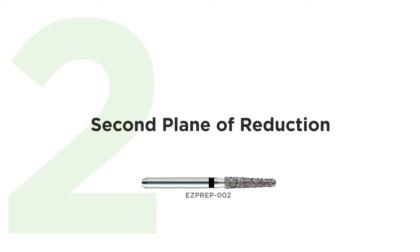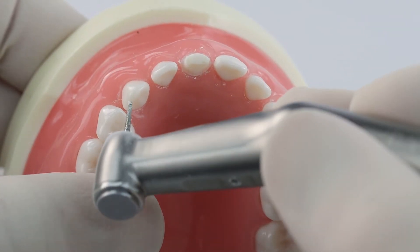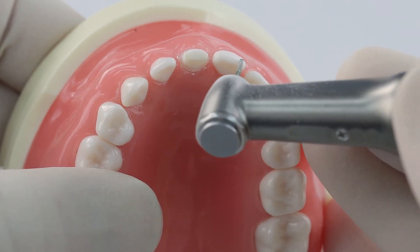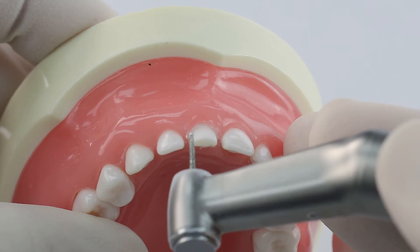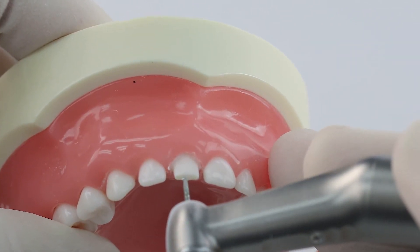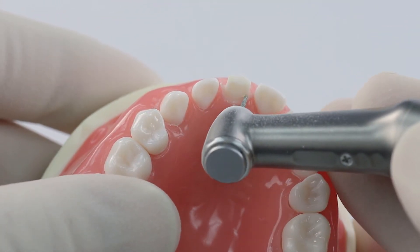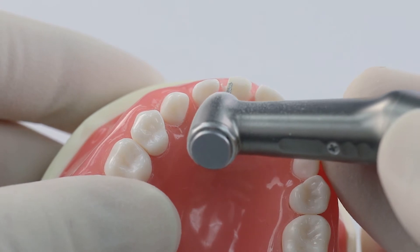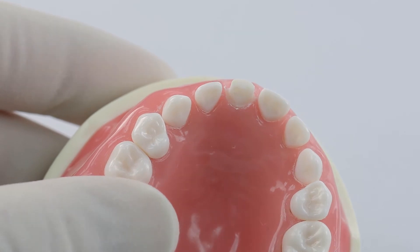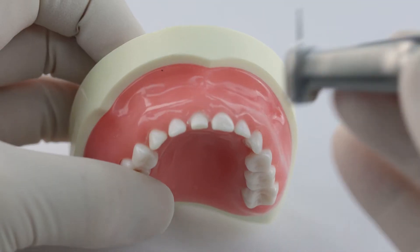Now we're going to do our second plane of reduction, and this brings me to a key point. When you're doing anterior crown preparation, you want a thin incisal edge that follows the arch form. That thin incisal edge is created by two things: number one, your second plane of reduction on the buccal from about midway on the tooth down to the incisal edge; and number two, carrying the lingual reduction up to include the incisal edge.